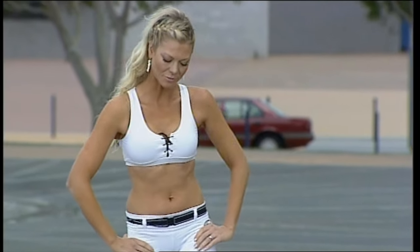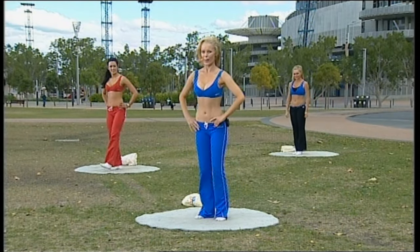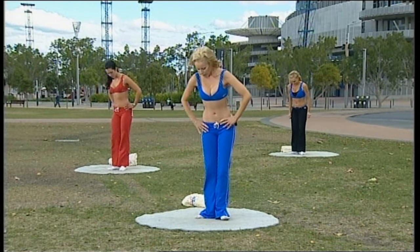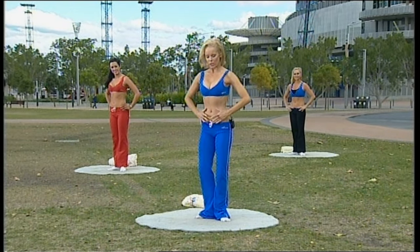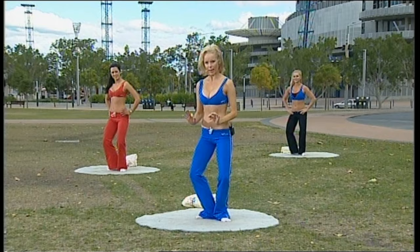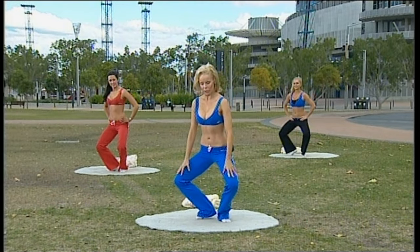Give those legs a little shake. If you're sore tomorrow on those sides and that bottom, you can blame me. Now the next one — you're coming into a V position, standing as tall as you can. Once again, start by bending your knees. Technique here is very important.